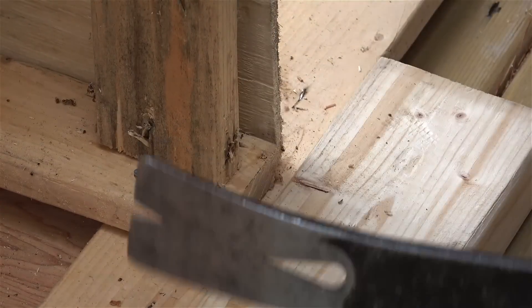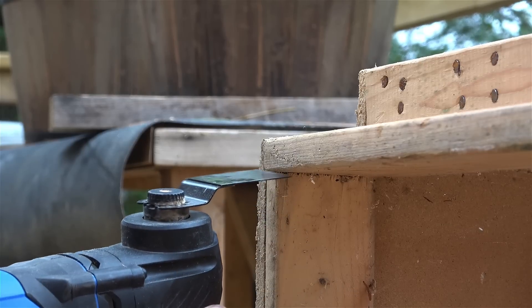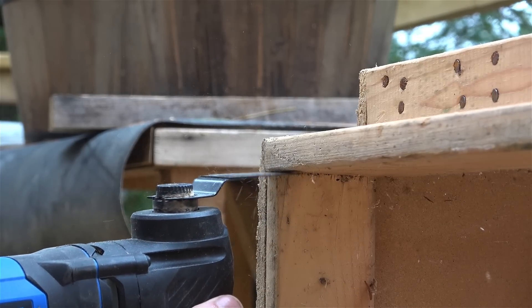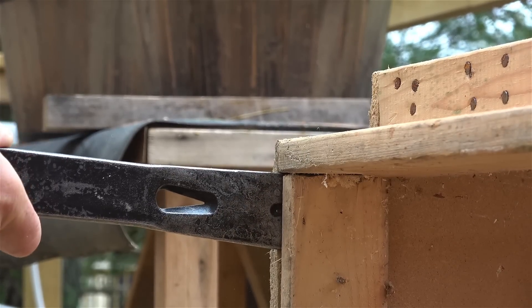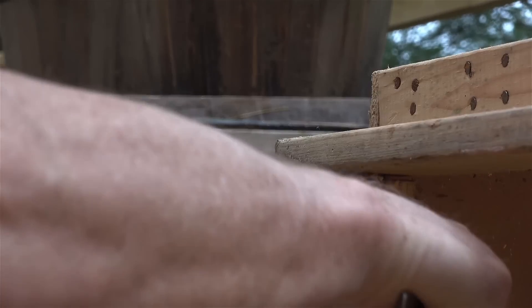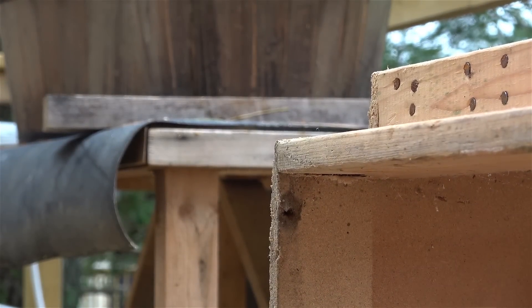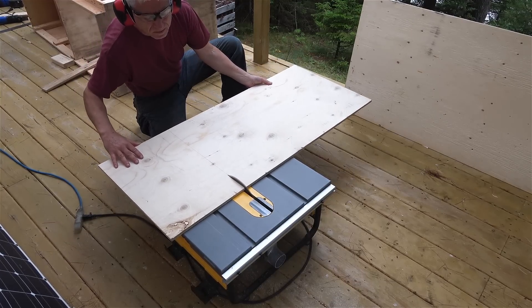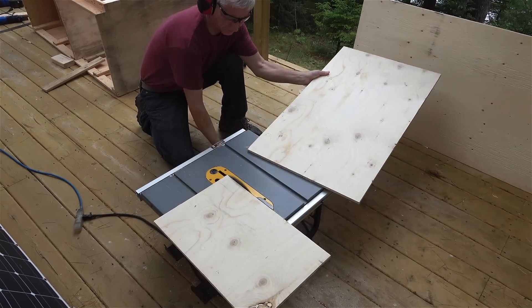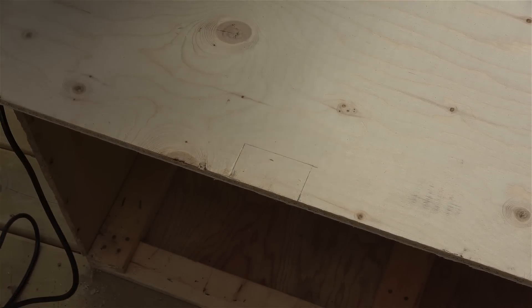My oscillating tool cut off the nails I couldn't access. The shelves were cut from half-inch plywood with one good side. I needed notches cut out around supports, which is another thing my oscillating tool was really handy for.